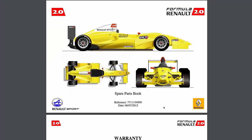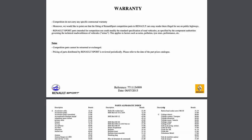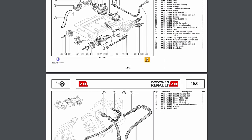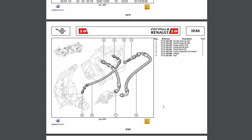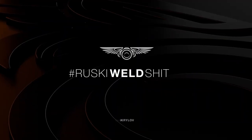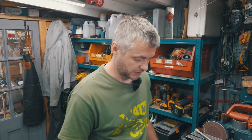No blueprints, no drawings, nothing. There are a few pictures from previous for-sale ads but nothing else exists. I even found a PDF from Renault, but it completely bypasses the pump itself.